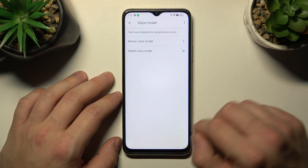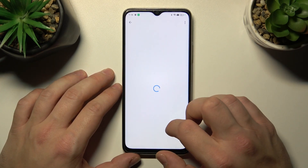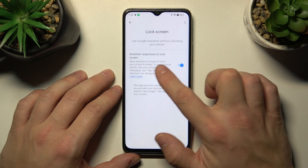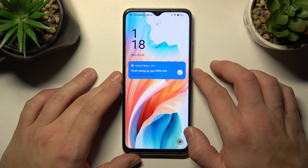Now let's try it out again — Hey Google. Now you're sure it's working, let's go back and enter the lock screen settings. Enable Assistant responses on the lock screen.